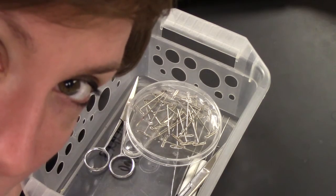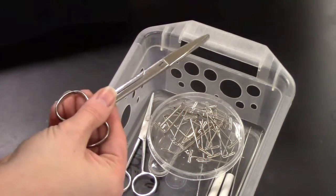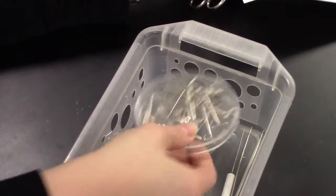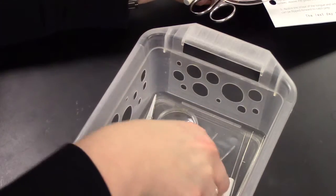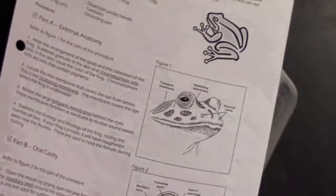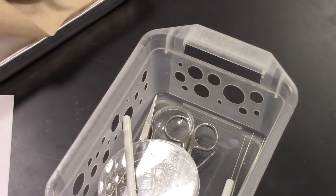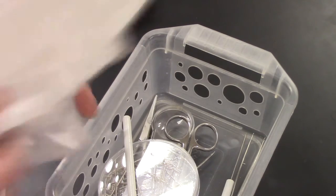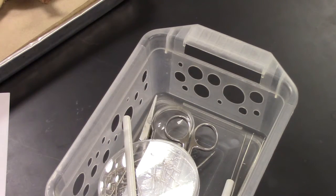A couple of things before we get started as far as what you need. Obviously you need some tools. In your tool basket you should have scissors, some t-pins — remember they're called t-pins because the end looks like a T — a dissecting needle or probe, and some tweezers. You should also have your lab. In your dissecting pan, remember to have paper towel in the bottom, and for cleanup we'll have a plastic bag and a fresh sheet of paper towel to put back in the tray.